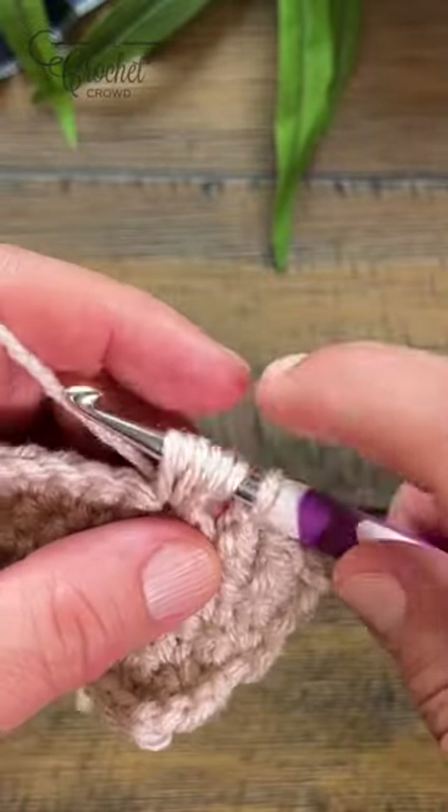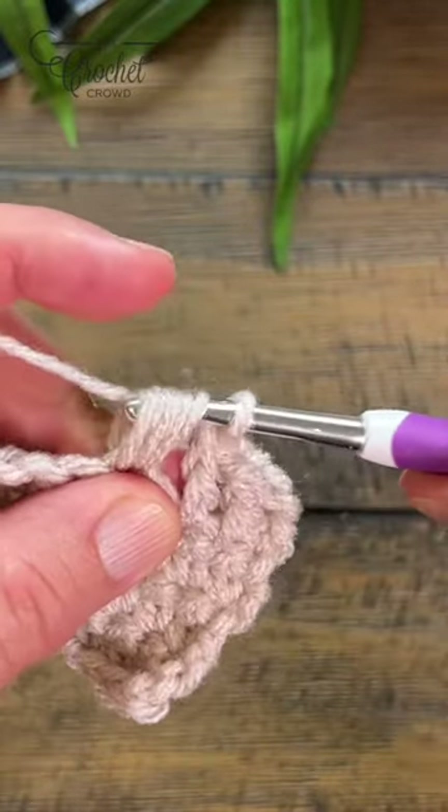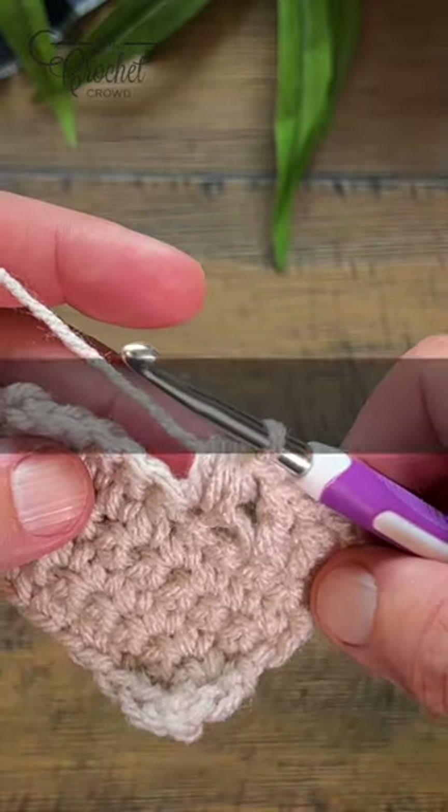Unlike the puff stitch — the puff stitch stops at this point and then you just pull through the final two — the cluster, you pull through everything, and that would be the half double crochet three-stitch cluster.